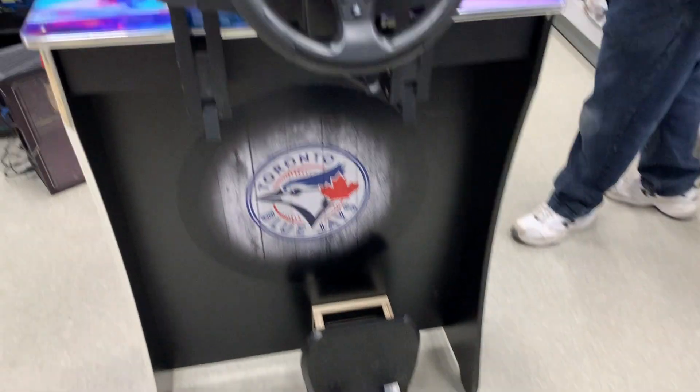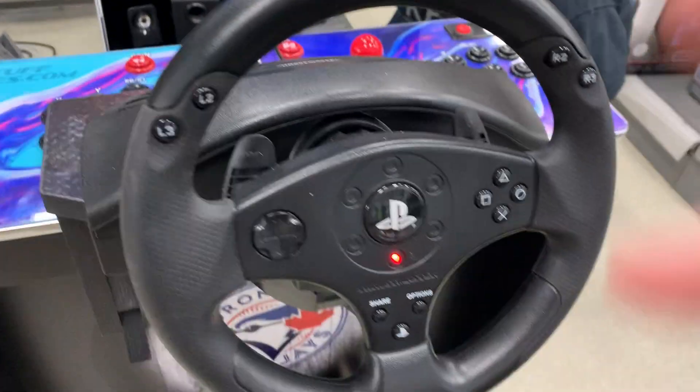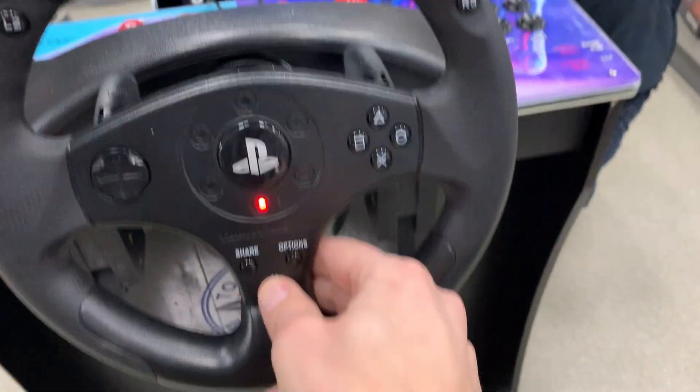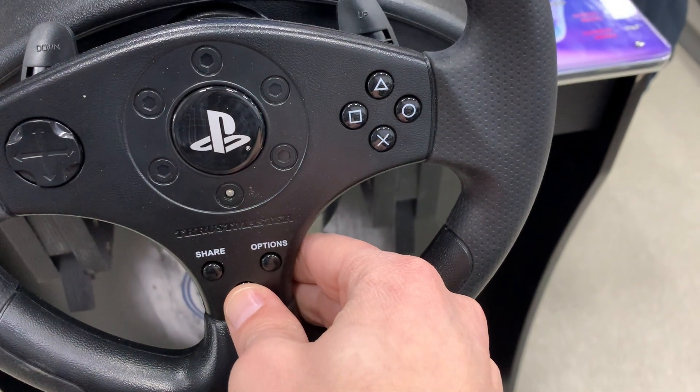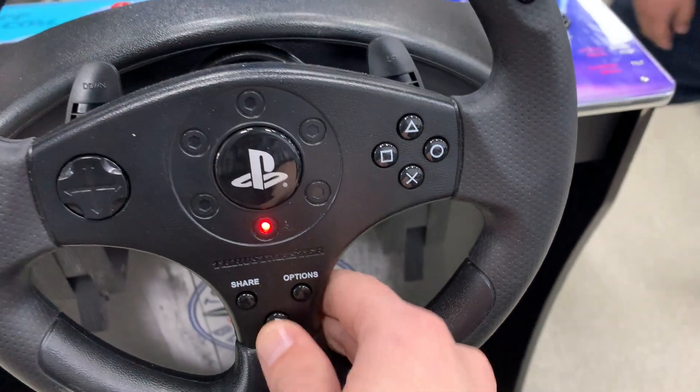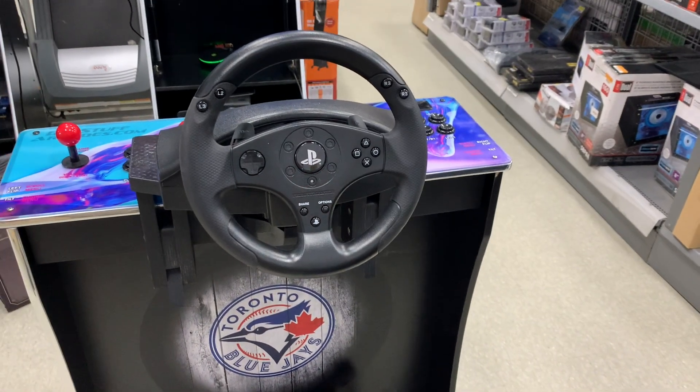First, let's change the T80 to Gamepad mode. The light is not flashing, so it's in racing mode. Unplug the USB, hold down the PS button, and plug the USB back in. Now the light is flashing and we're in Gamepad mode.